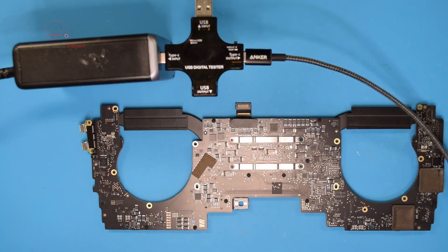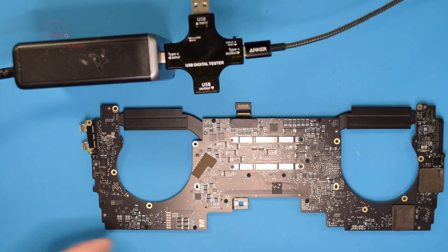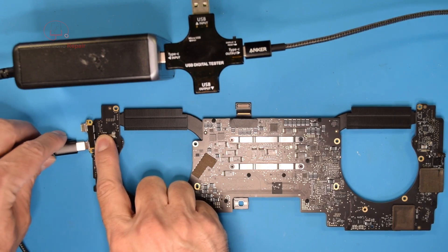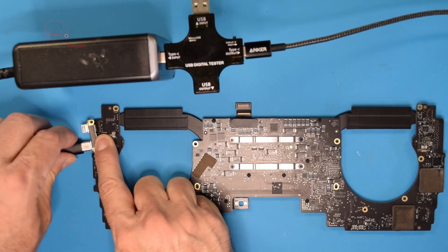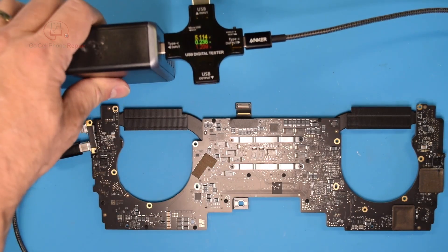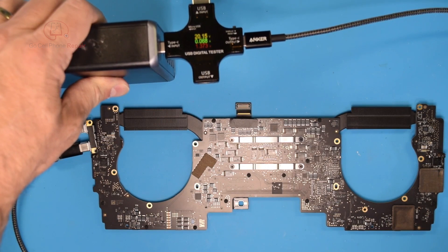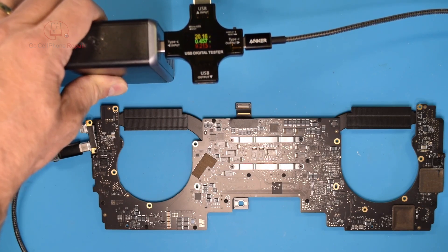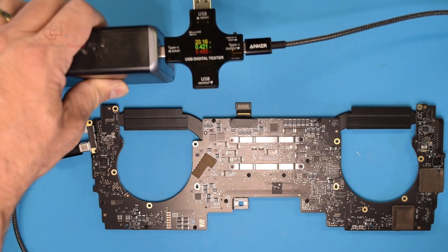Let's plug it in again — I need to make sure I don't unplug this on the bottom at the same time. Keep an eye on the meter — we are pulling 20 volts now and we're pulling 0.1, 0.2, 0.5 amps. I think we are back in business.